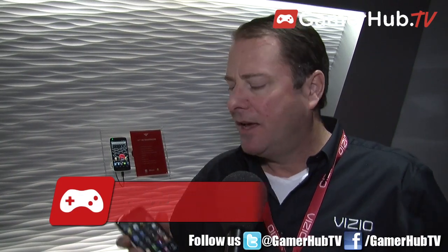Hi, my name is Rob Kermode. I run product development for Computing and Mobility at Vizio. Today we're going to talk about two phones we're announcing here at CES 2013.